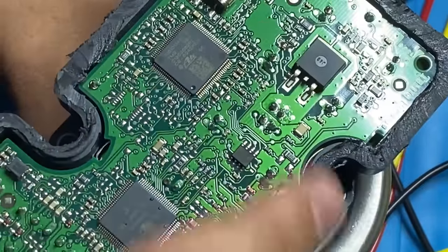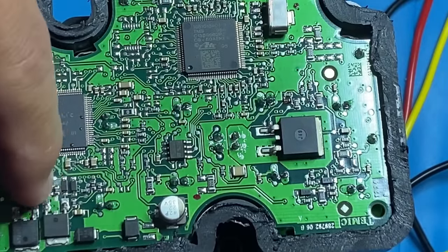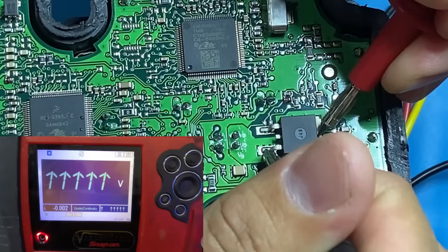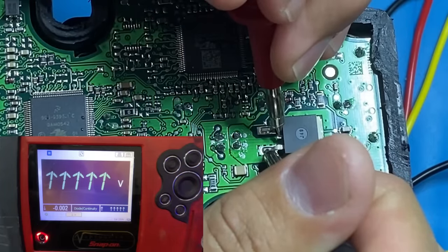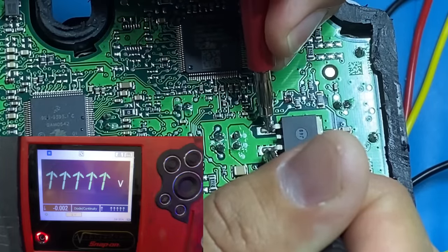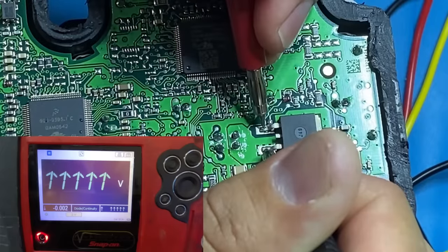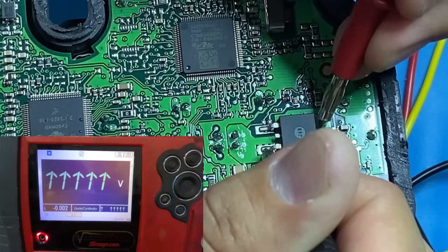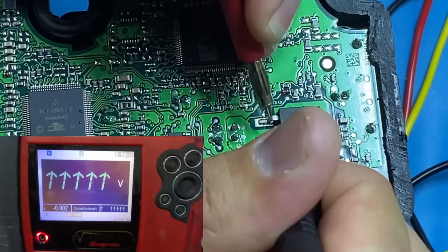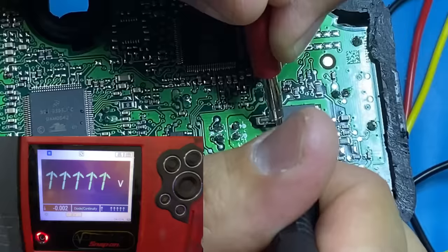We do have another transistor — this really big one over here. It's a MOSFET transistor, same test procedure. Negative lead to the source, positive to the drain — no continuity. Now I'll briefly touch the gate pin to power it up, then move back to the drain. I don't see any change at all. Let me try again, touching the gate briefly and then switching over to the drain. Take a look at the meter — no change at all. This transistor is not switching at all. I think we may have found our culprit here.